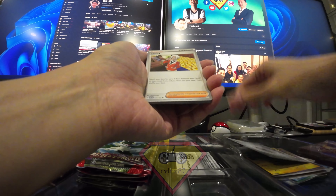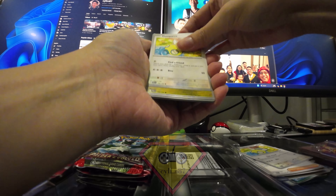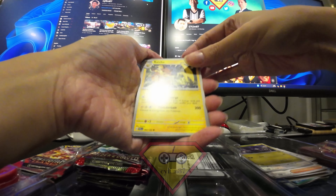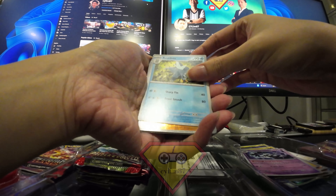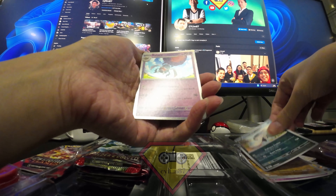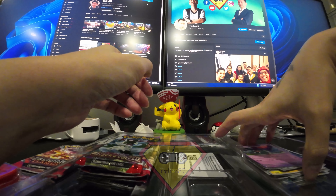Continuing through the Paldea Evolved cards: Energy, Clefairy, Dondozo, another Dondozo, Beartic, Raichu, Arboliva, Falinks, Bombirdier. No more hits there. Moving on to the last two — the Obsidian Flame packs.